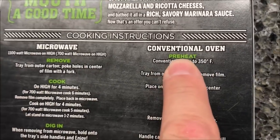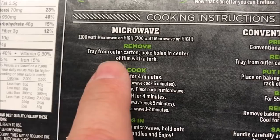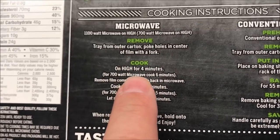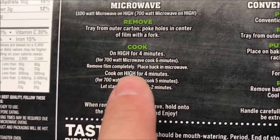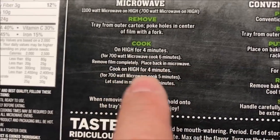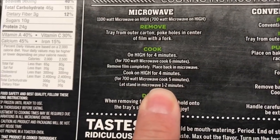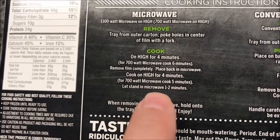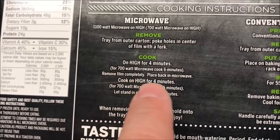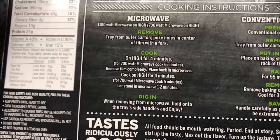You can do it in the oven if you want to — probably a little bit of crispness to it — but we only do microwave. So remove the tray, poke holes in the center of the film, cook on high for four minutes. Then remove the cover completely and put it back in the microwave for another four minutes. Eight minutes total is about typical for a lasagna meal. Then let it sit for a minute or two and it's ready to go.